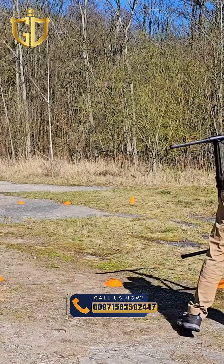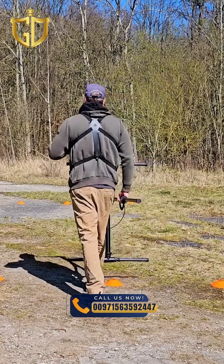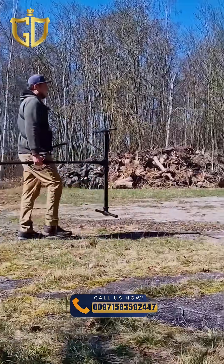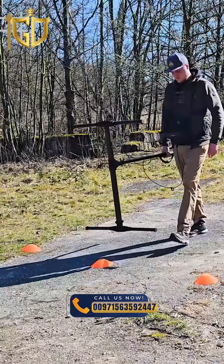Turn around again, grab the rod with your other hand and take a step to the left. Align the probe again at the starting point. Walk the scan line evenly and parallel to the first two scan lines. Make sure you keep the probe straight and at the same distance above the ground.